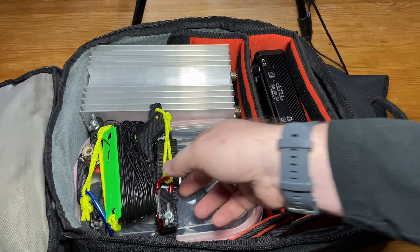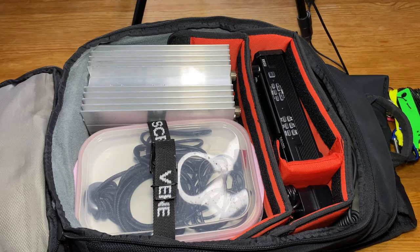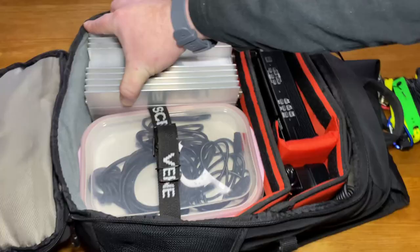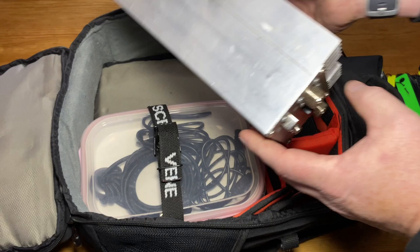I have an NFED half-wave — the LB6CI NFED half-wave for 40 through 10 meters. And should I need more power, I have the Hardrock 50 amplifier here — a 50-watt QRP amplifier with a built-in tuner.